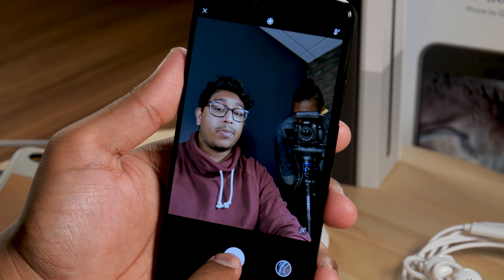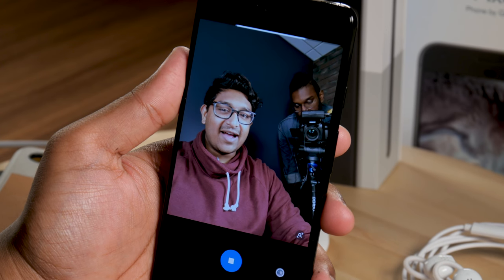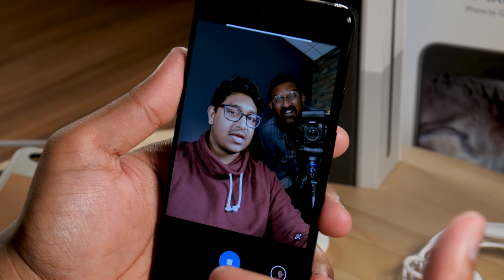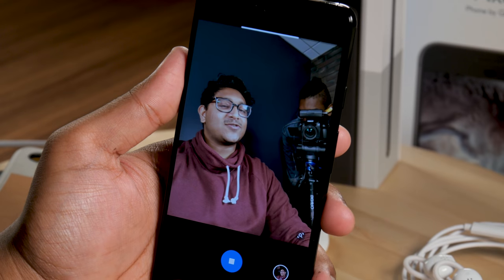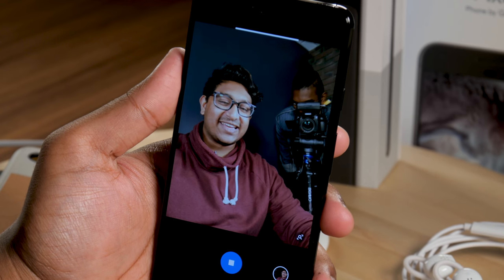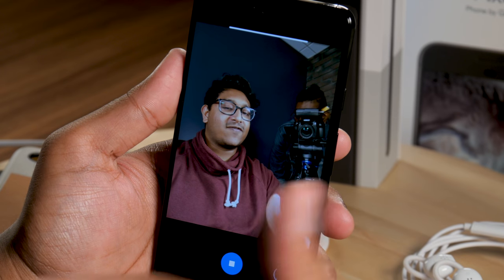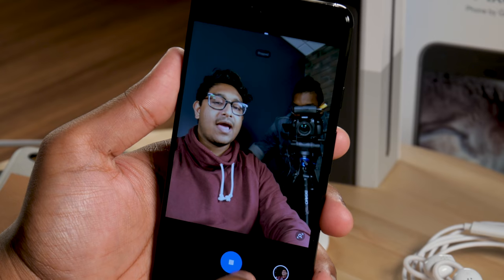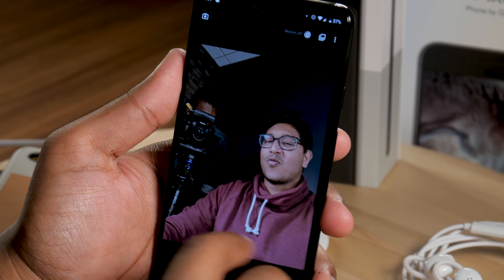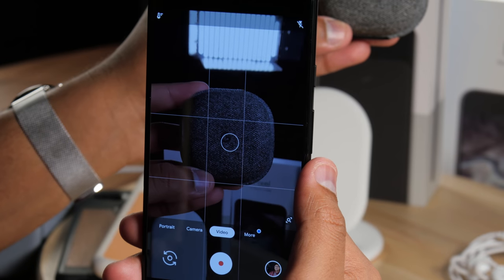Photo Booth uses AI to recognize interesting scenes and automatically take photos — for example, when you smile. It's fun to use at parties with friends, and all the photos are accessible in Google Photos at full resolution. It's just a different mode to capture fun moments. Another video feature is autofocus tracking — tap on an object and the camera will try to keep focus on it as it moves, great for children or pets. It sometimes loses the subject and you need to tap again, but overall it does a pretty good job.